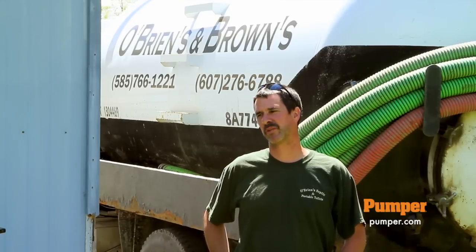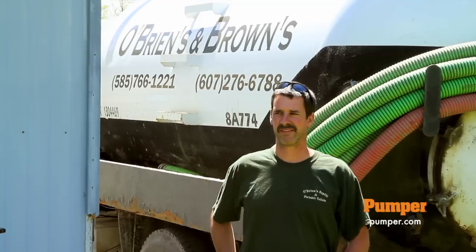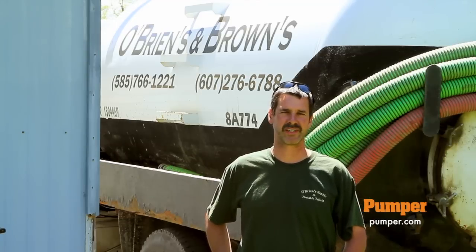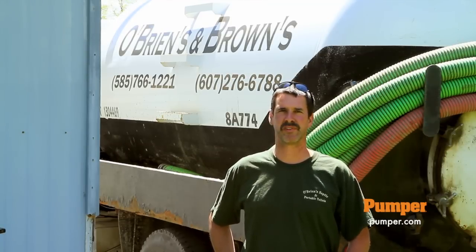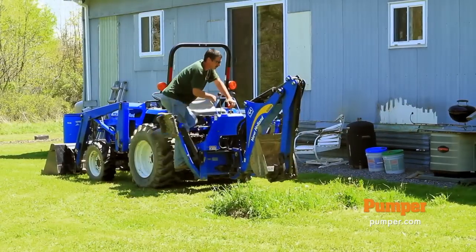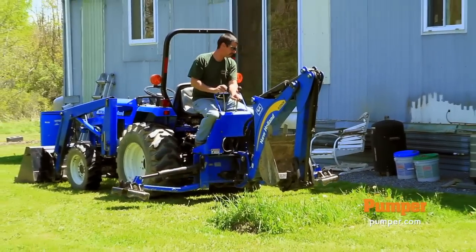We're at a job now that we pulled over right around the corner from the house. We just drove the backhoe over here. We're gonna actually do a little tree work while we're here, but we just scratched the top of that tank off and then pumped it. It's only a 500-gallon tank but it definitely needed to be pumped. It was probably a couple foot of solids in the bottom of it. Last year I came over and found it for them but they wanted to wait till the spring to get it done.